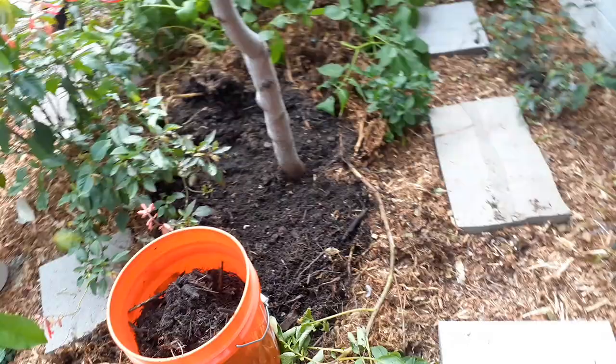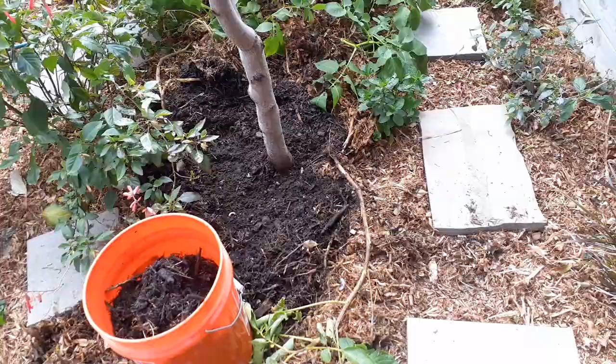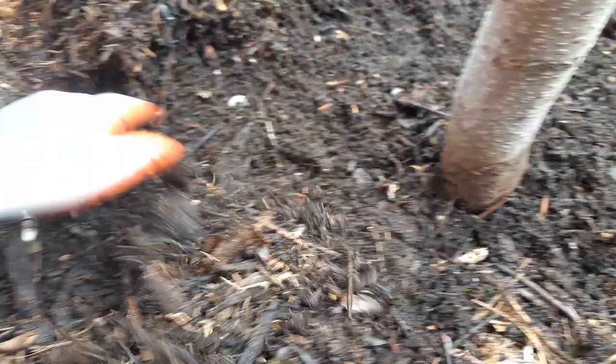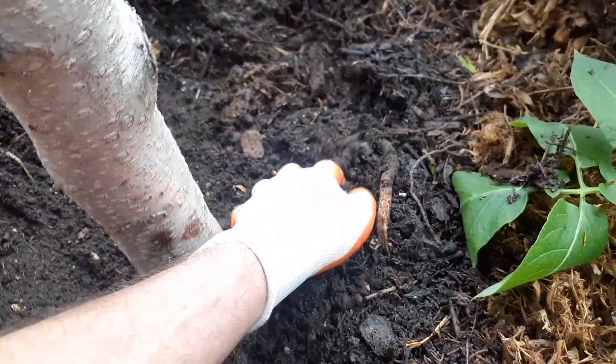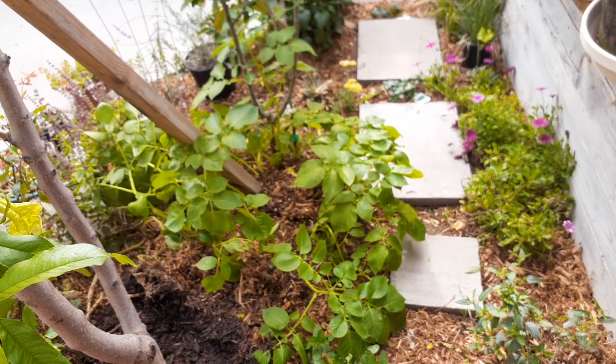All right guys, thanks for watching — that was kind of fun. I'll let you know if I find some more in here that are worthwhile. That's all we have for you today. Thanks for watching and make sure you stay tuned. I'm going to be harvesting this other one over here and I think we're going to get a lot more because I buried six potatoes in one spot, and I did this one in a little warmer weather, not right through the cold winter.